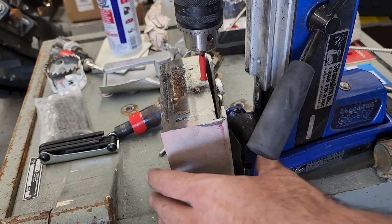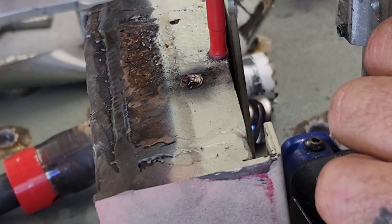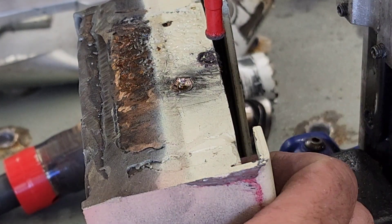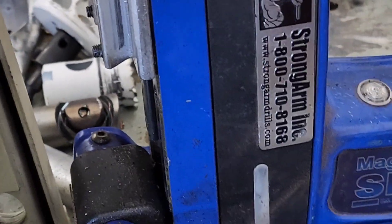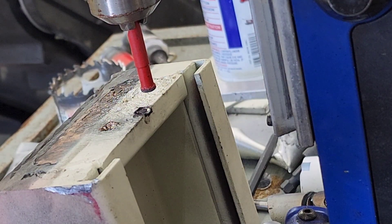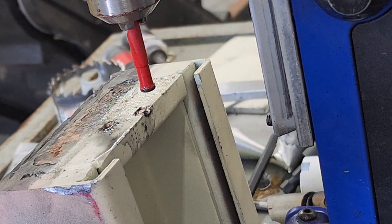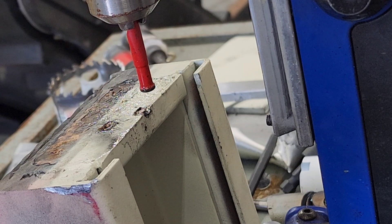I'm going to try and get this right on the edge so we can actually follow it as it drills down through this. Let's get this chucked up and see what it can do. All I'm doing is flushing out the material, and already you can see it's cutting into it right there. I'm intentionally drilling right along this side so we can watch the progress as we go all the way through. You can see we've already made more penetration in just a few seconds with that diamond grit bit than we did with all of the other stuff combined.